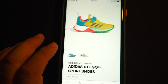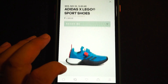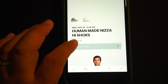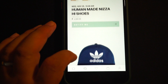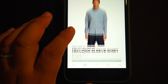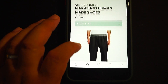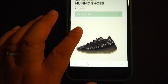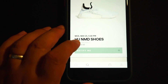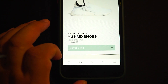Now let's check the release dates. That is the Adidas Lego on Wednesday, November 25th — Lego, Lego, Lego. And the Human Made — those are the lineup of the Human Made, there you go. And the Pharrell White on Wednesday, November 25th at 5 o'clock PM — 13,000 pesos.